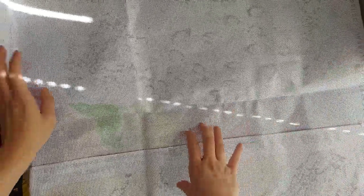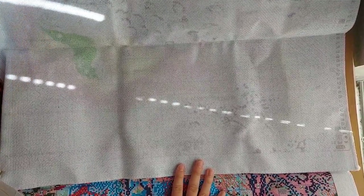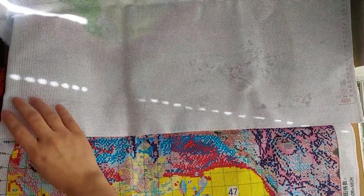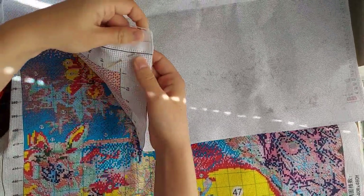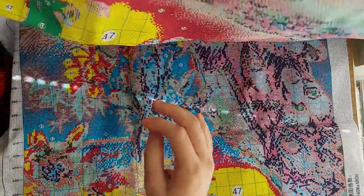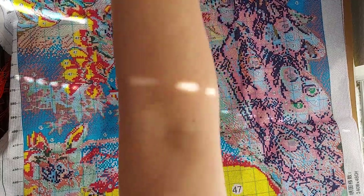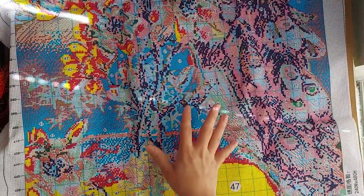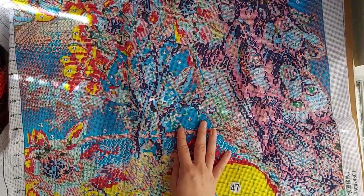On to the actual cross stitch — this is big. It fills up the whole screen width-wise, and then lengthwise — wow. We also have two more needles right here, which is nice because this canvas is really stiff and it beats up the needles.